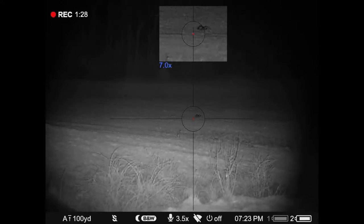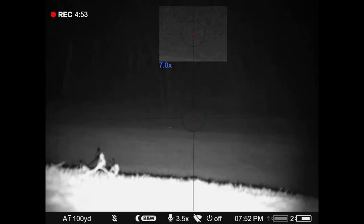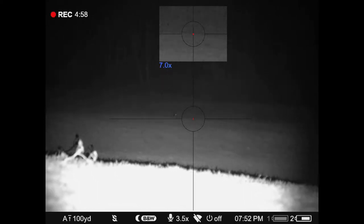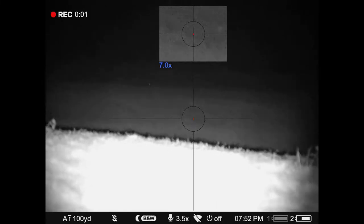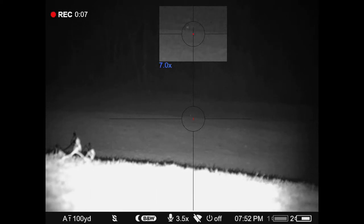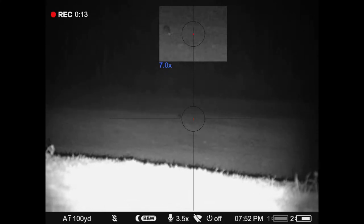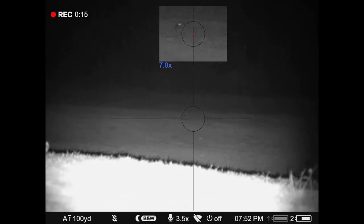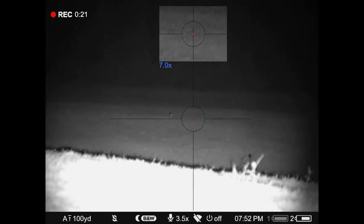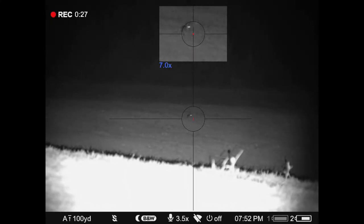A coyote comes out and is now coming in to the call. He's about 300 yards now, just a little further than that skunk was. He stops and pauses. Tommy is leaving the scope on 3.5 power, but he has the picture-in-picture up top that he can actually zoom in — it's on 7 power. The clarity of this is just outstanding for an infrared scope.